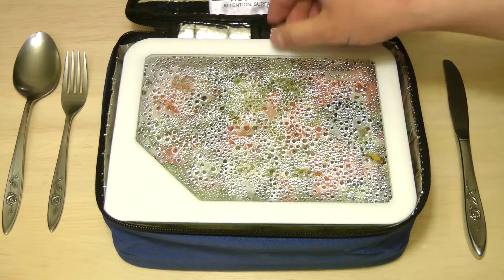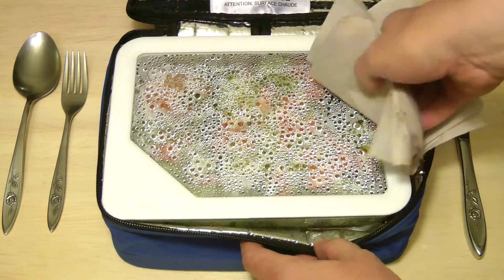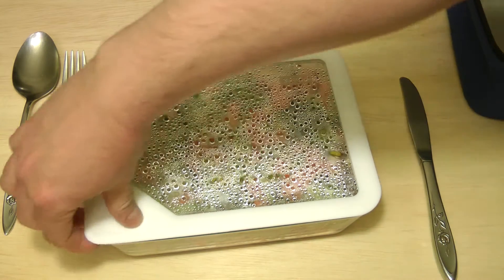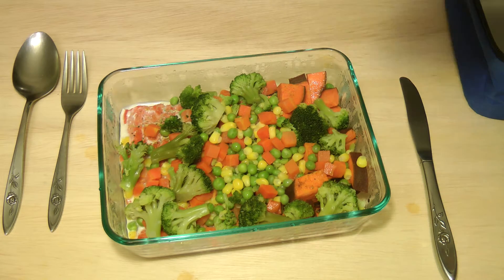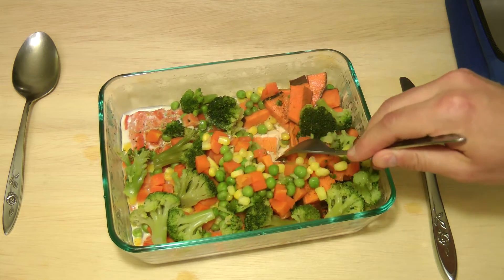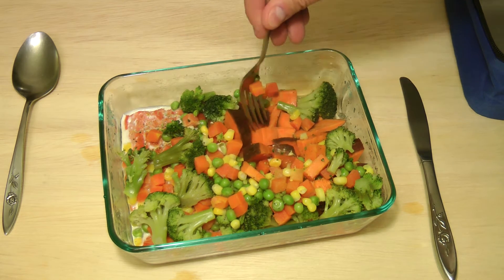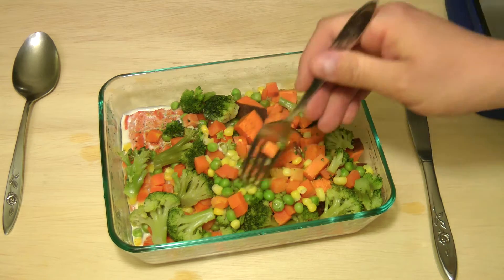So we've got moisture here. Let's see how hot this thing is — it's pretty hot. It's pretty hot on the bottom. There's a lot of moisture. Let's see how much liquid's in the bottom — not that much actually, I was expecting a lot more. Not too bad, there's a little moisture down there. Let's see how tender this sweet potato is, because that's what I was really concerned about.